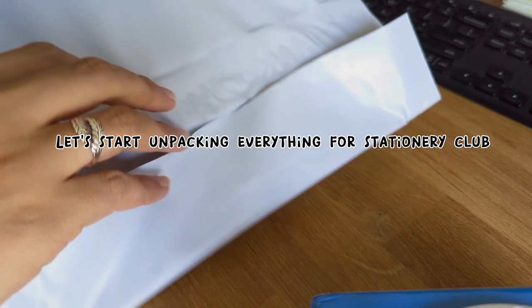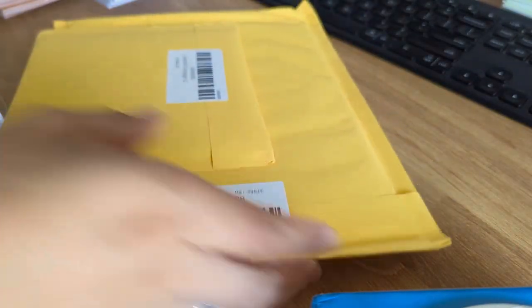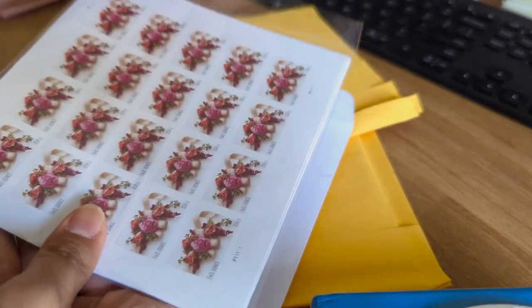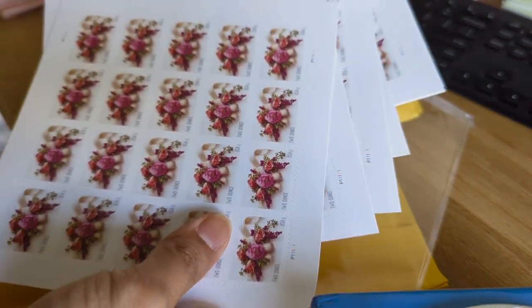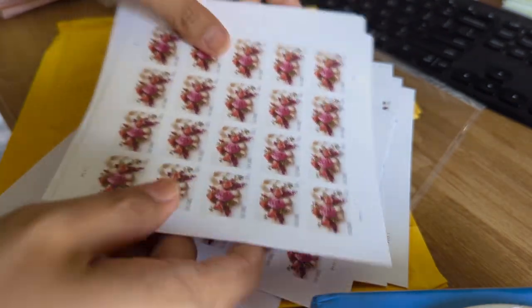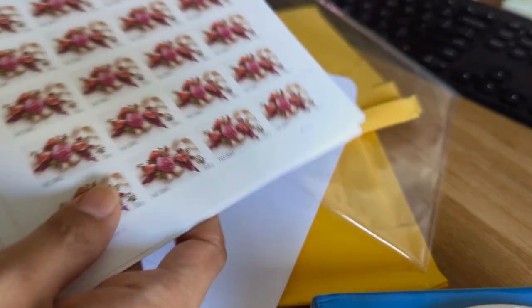I ordered a bunch of stamps and everything arrived together, which is perfect. This is the two-ounce stamp that I put next to the regular Forever stamp. I decided to get two sets of 100 this time and got a slightly different design just to switch things up. I noticed all the two-ounce stamps are floral like this, and I think it's because a lot of people use them for their wedding.